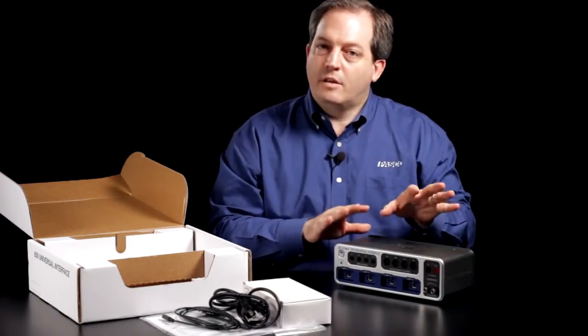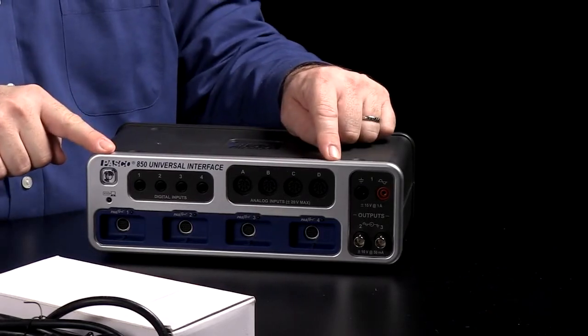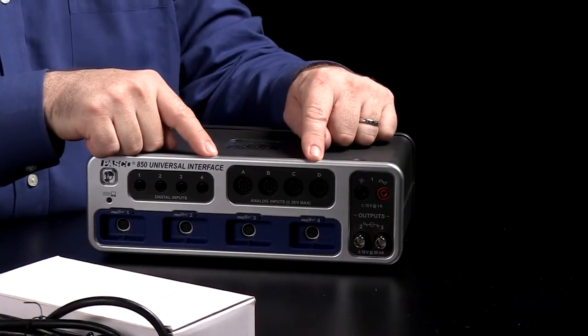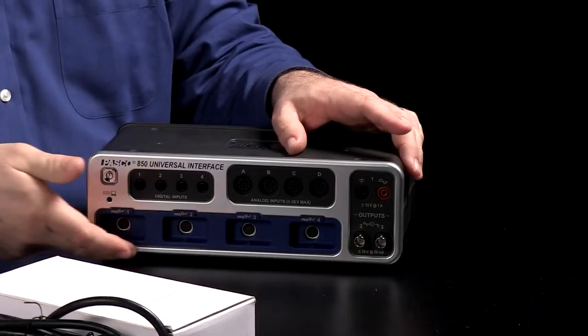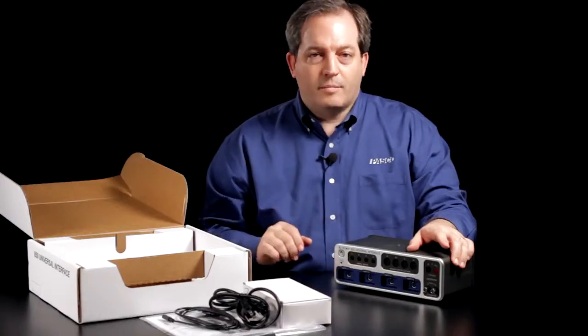As you can see, it's actually three different things in one. It's a complete science workshop interface across the top with digital inputs for doing things like photogate experiments, and analog inputs for things like high-speed sampling all the way up to 10 megahertz. Across the bottom we have four different passport connections which allow you to use the entire line of passport sensors.